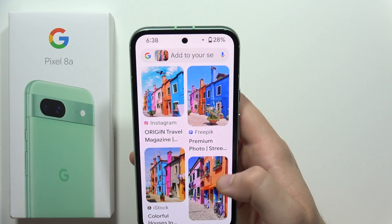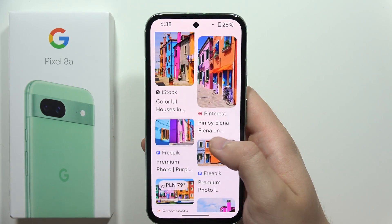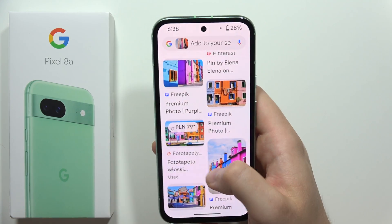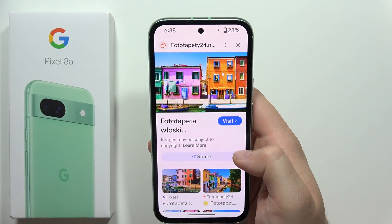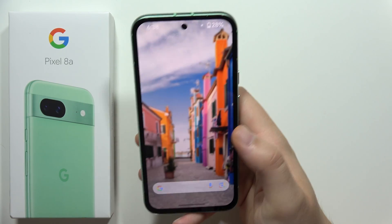Yeah, for sure. As you can see, we got some search results and here we can actually find this photo on Pinterest or FreeEpic, along with other videos and photo types. So if I want to order this one, I click on it, enter the website, and simply purchase this wallpaper.